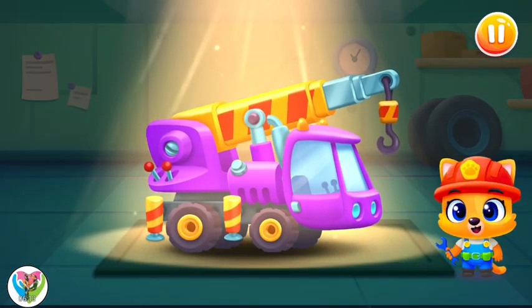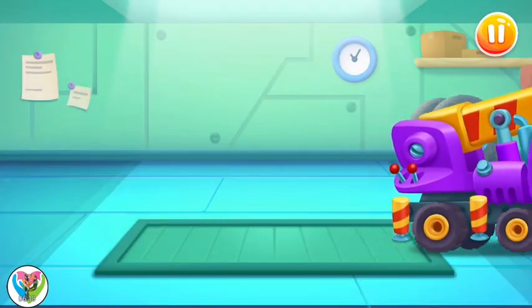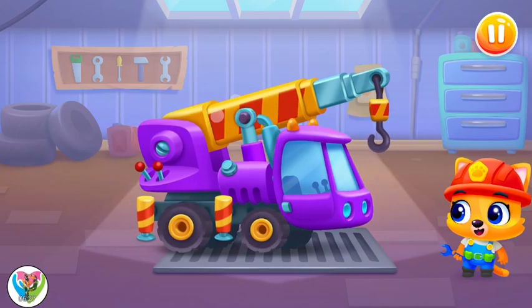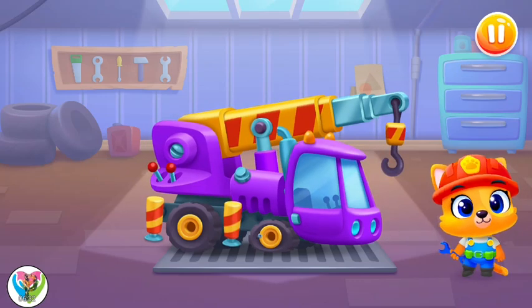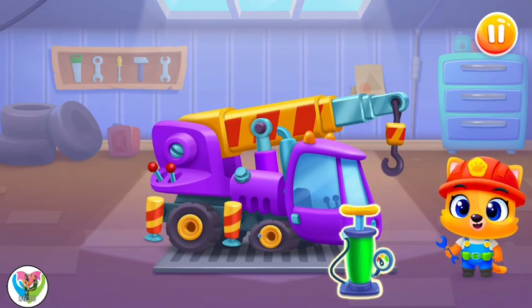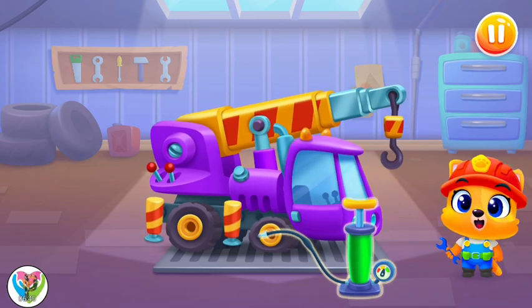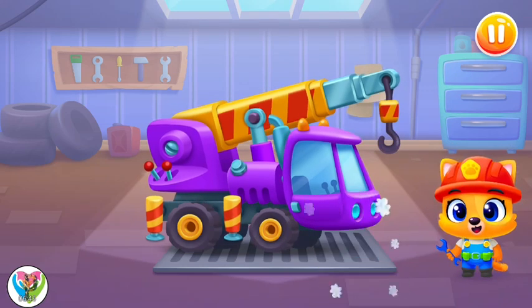Now we'll do some real heavy lifting! Whoa! Let's inflate the tires! All the tires look okay! Great job!